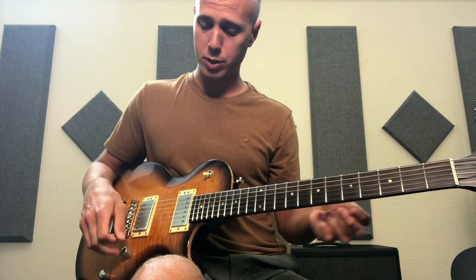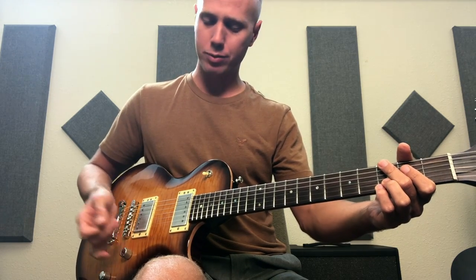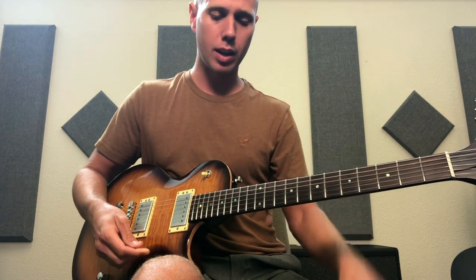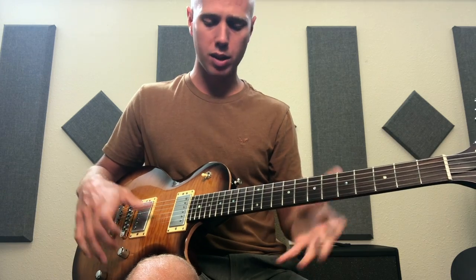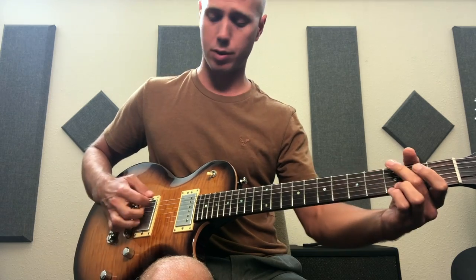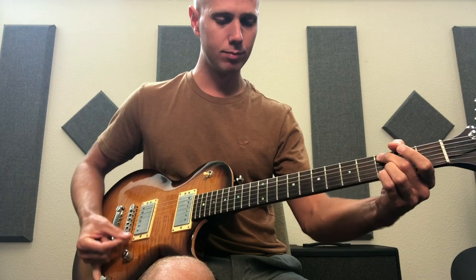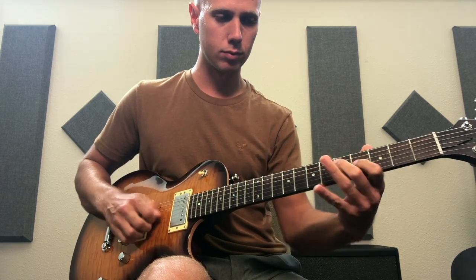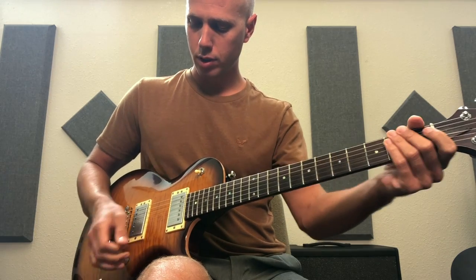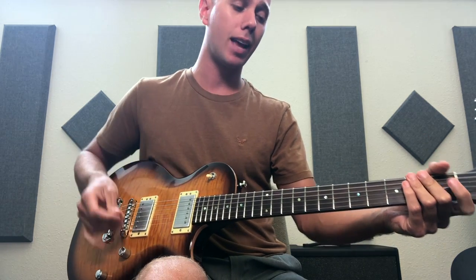Whereas with another guitar, if I roll the volume back half a turn it would clean up — this doesn't really clean up. It's not a pedal issue; it's coming from the guitar because other humbucker guitars don't do that. The tone knob seems to be pretty nice though — no real problems there, just the volume pot isn't very dynamic.